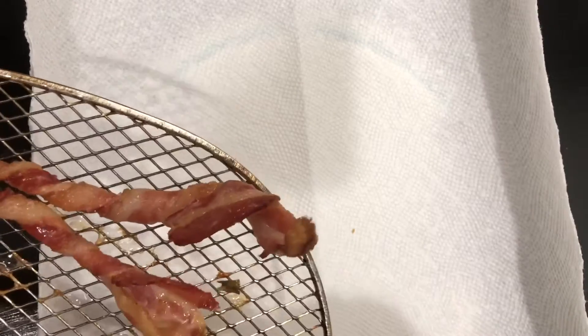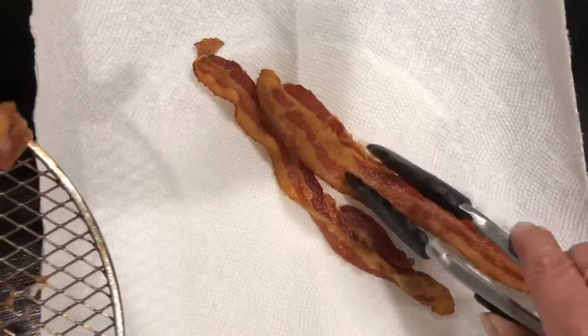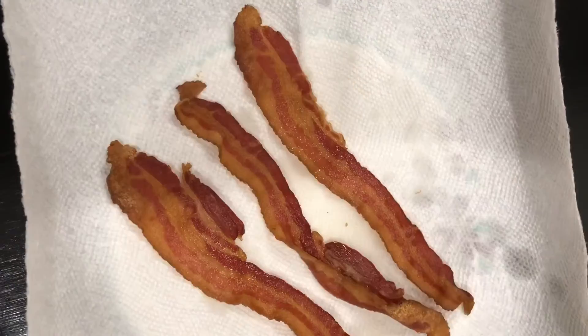As you can see, the spiral ones are kind of sticking a little bit. Let's check the other ones now — this is how I always make my bacon, just the regular flat way. That's not done enough for me — I'm going to put those spiral ones back on for four more minutes.